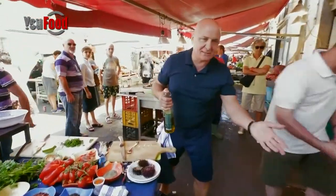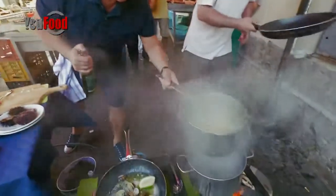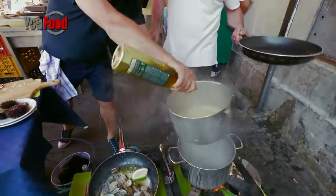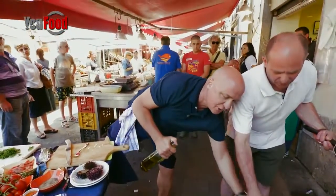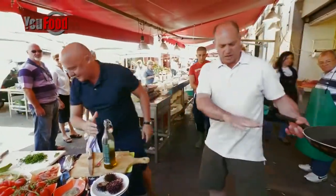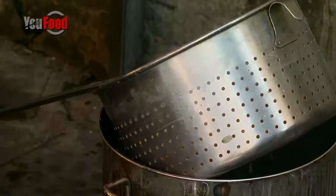Now when you cook pasta and you're not ready to serve, a little drizzle of extra virgin olive oil and that pasta will stay and won't stick. Leave it outside — don't leave it in the water because it will stick and you will never take it apart. This is a dish. Look at that.